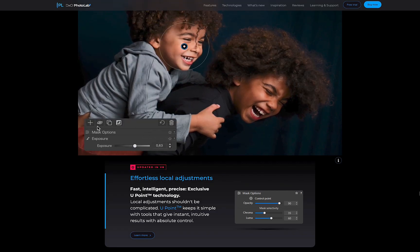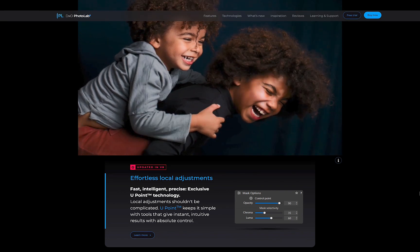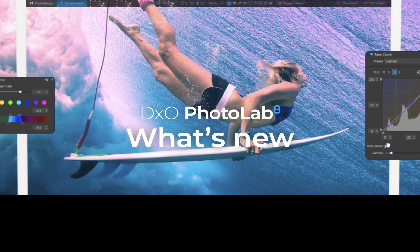Whatever the case, all the information was released solely via its website and social media channels. Moving on, let's run through the new features.